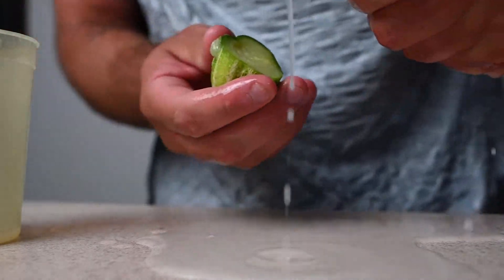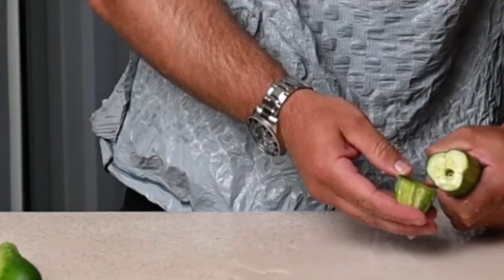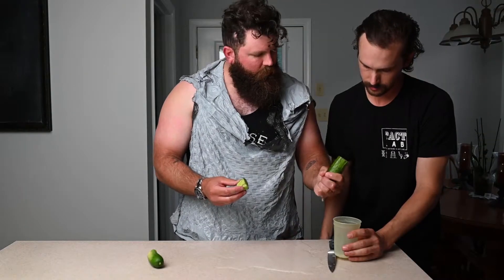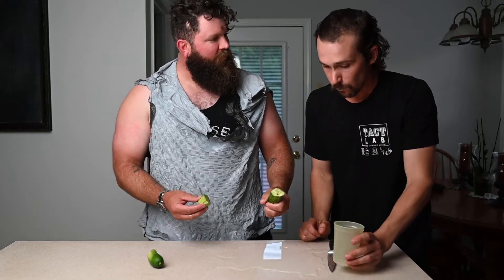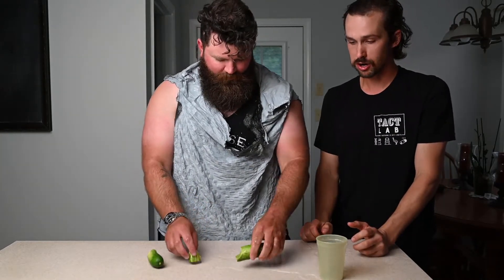We don't want to waste that pickle — this one, that one, here we go. How's that taste? Really good, not bitter at all — perfect. It's super sweet.